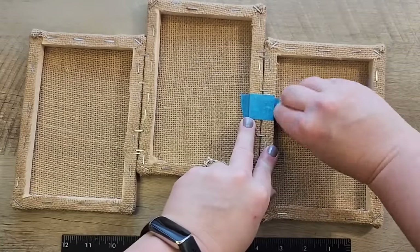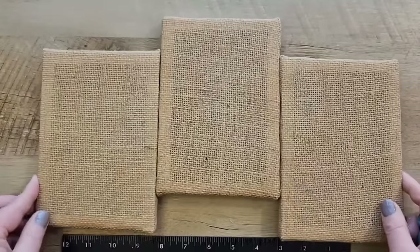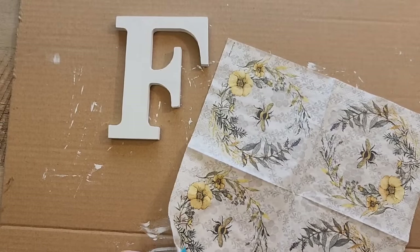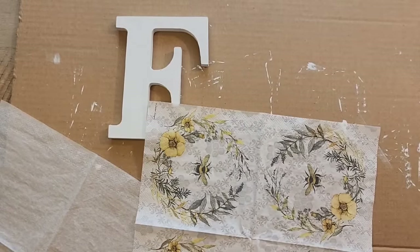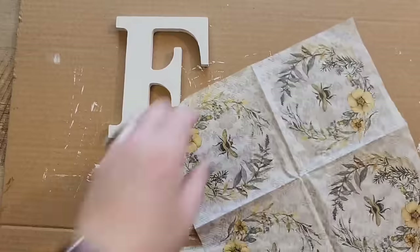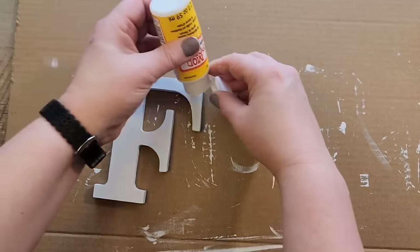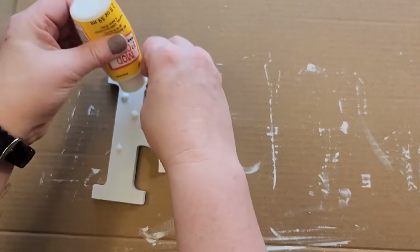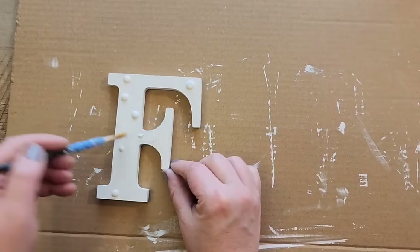Once the canvases are secure, I remove the painter's tape and set that aside. I found this really cute bee napkin on Amazon and decided I wanted to decoupage it onto the letters. I'm using my Mod Podge in matte and I'm going to paint a thin coat on the letters.